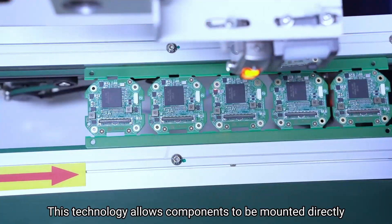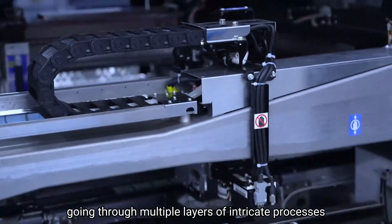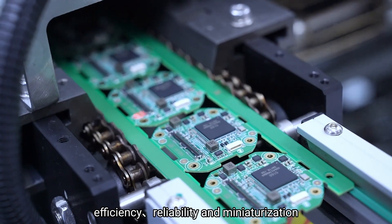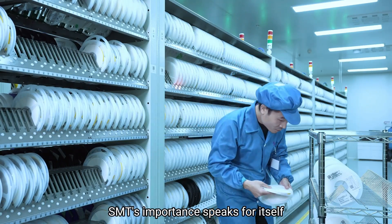This technology allows components to be mounted directly onto the surface of printed circuit boards, going through multiple layers of intricate processes, which can greatly improve electronic products' production efficiency, reliability, and miniaturization. As the heart of modern electronic manufacturing, SMT's importance speaks for itself.